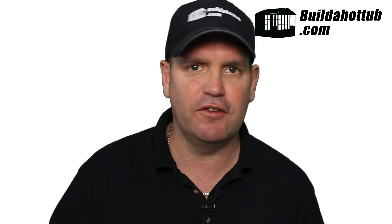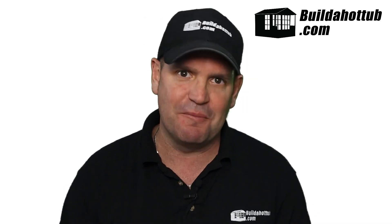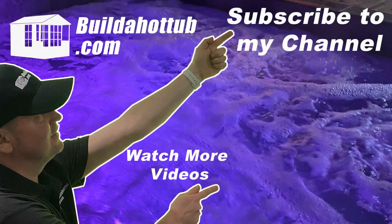Hopefully you found this video useful and it will help you with your flow errors or your heating errors with your air source heat pumps on your hot tub. As always, I appreciate the view — thank you ever so much. If you've liked this video, please do like, share and subscribe to the channel. I'll see you on the next video.